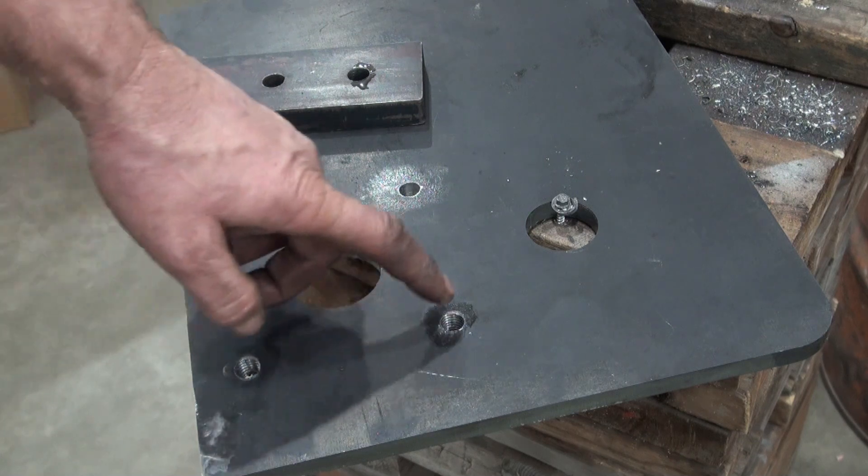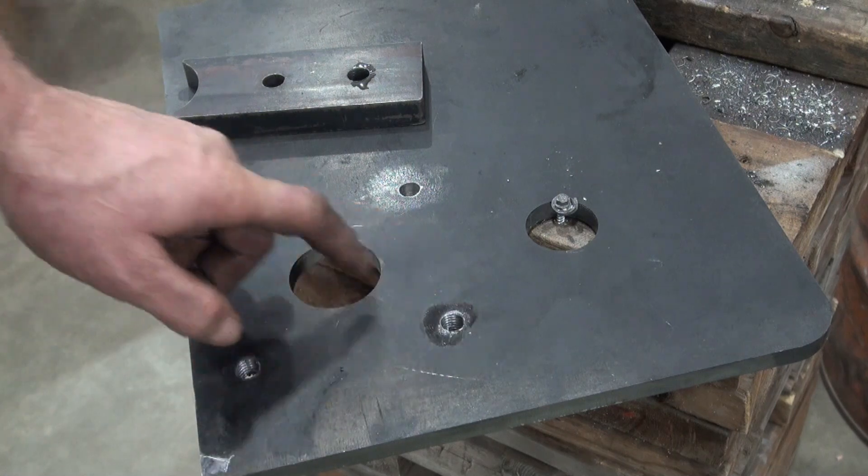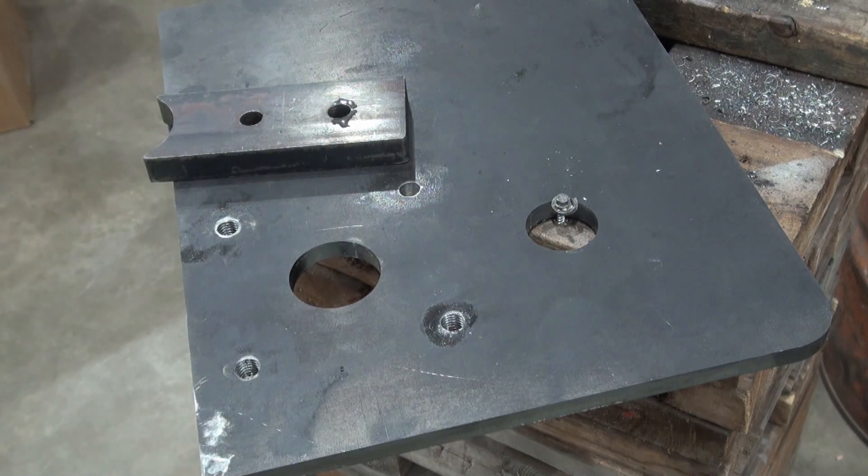After drilling all four of these holes a little larger, I cut the thread into three of them using this jig. I've got one more thread to cut — this one here — so I'd like to get it started first.